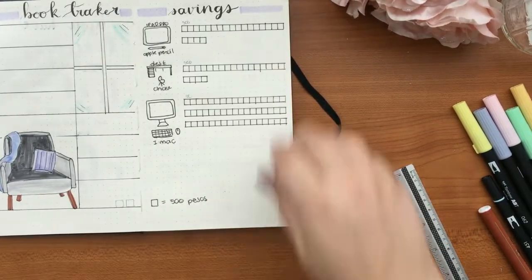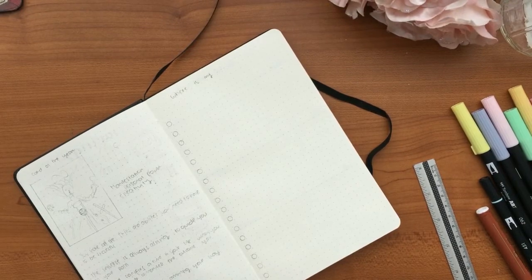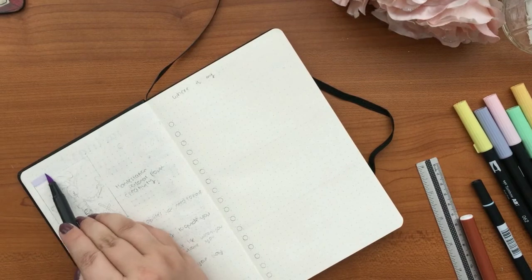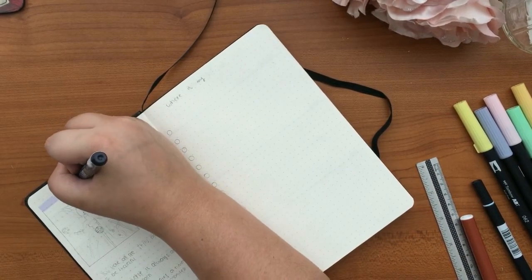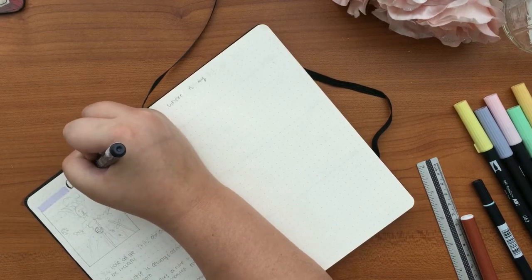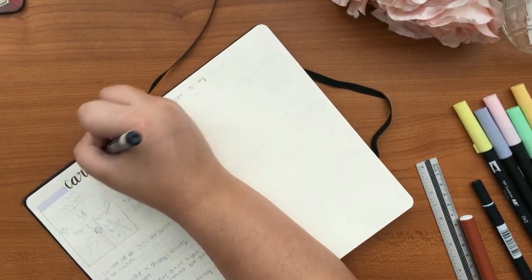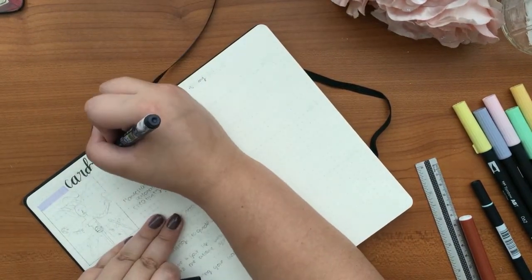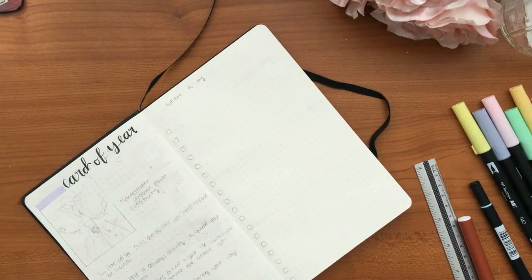Today is the third of April so I'm a little late to this setup. I'll be doing the April monthly plan in my next video so go check that out. I'm writing that each square equals 100 pesos. The next page is 100% inspired by the YouTuber Jordan Clark — it's a card of the year, like a tarot card.